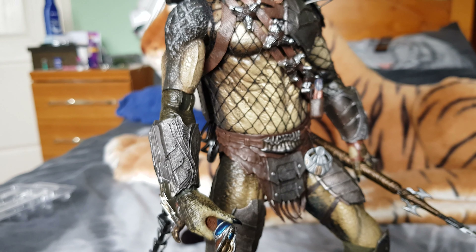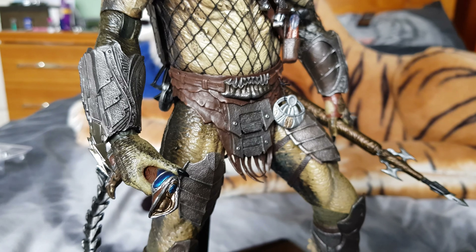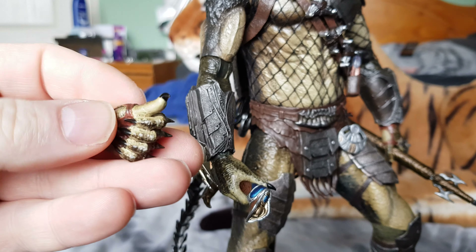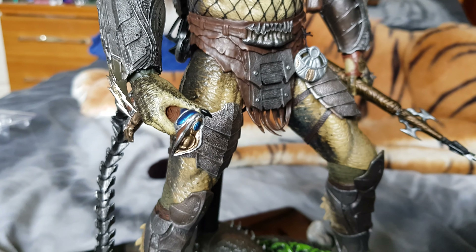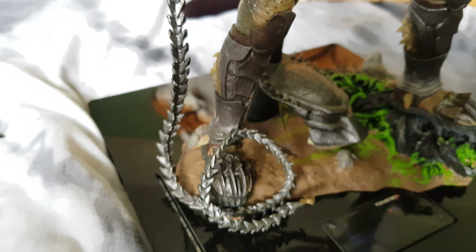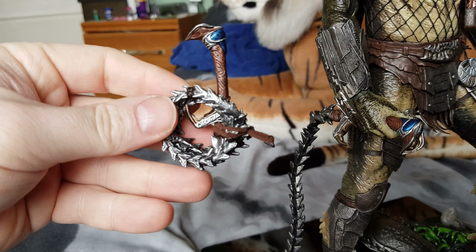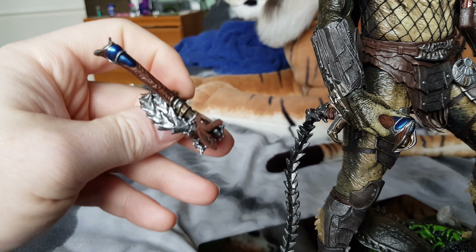Hands-wise he's got four hands — two fisted hands and two open or gripping hands for holding the weapons. He has the extendable whip, which is poseable because it's rubber. He also comes with a closed whip with a little hook that you just place onto his belt if you don't want to display him holding it.